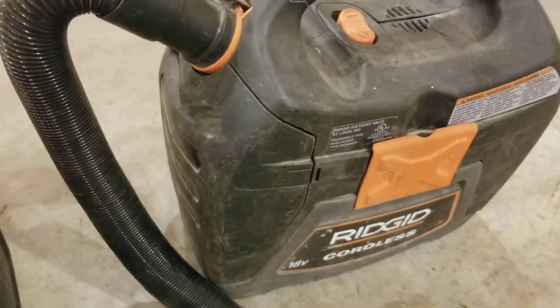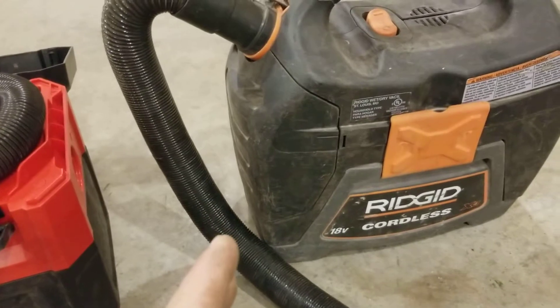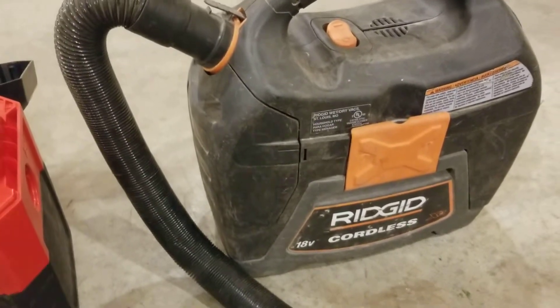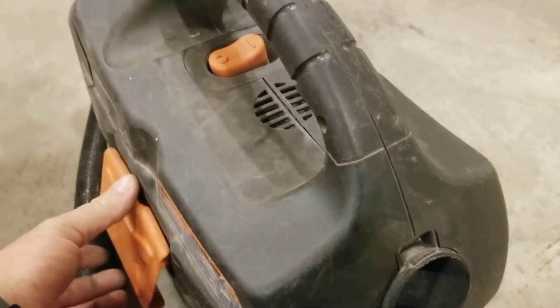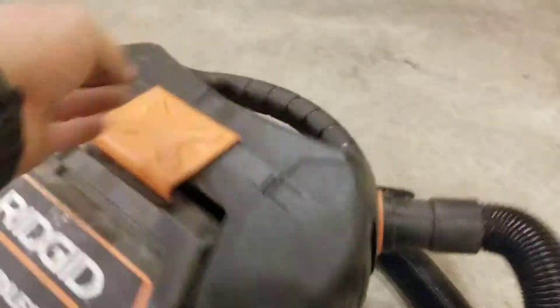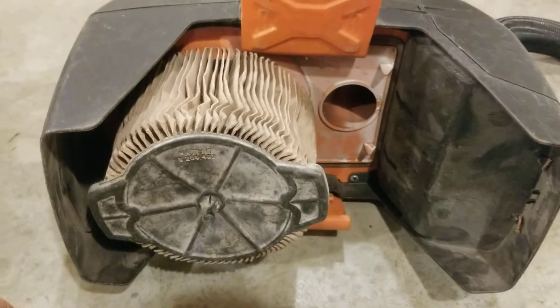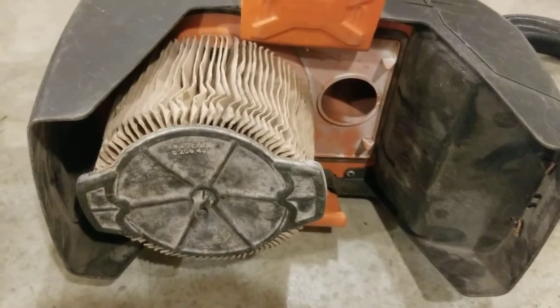Number two reason why the Ridgid is better than the Milwaukee is the filter size. Filter size is everything — anybody that knows anything about filters knows the bigger filter you got, the longer you're gonna have airflow through it; you have more surface area. This vacuum is almost two years old and I've beat the crap out of it. Look at that — that thing is all filter, like a corded shop vac's filter, and that's exactly what it is.